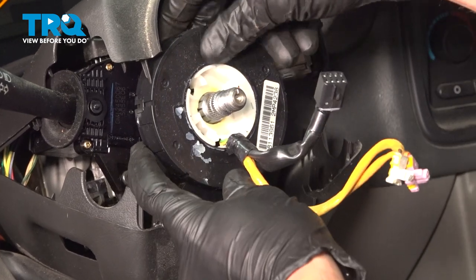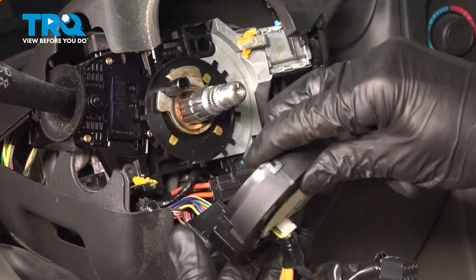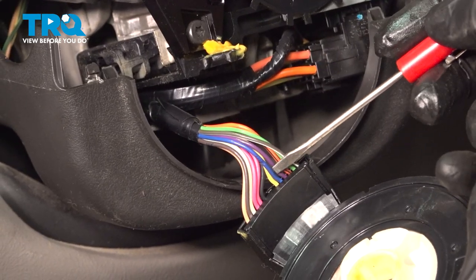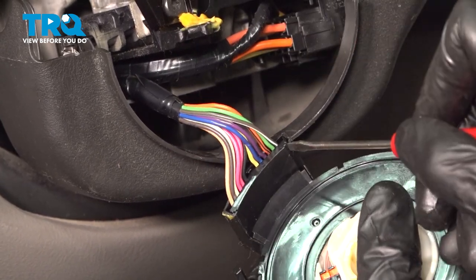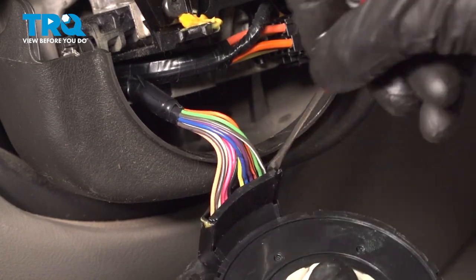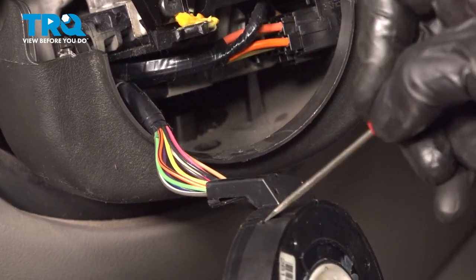Let's take hold of this unit and carefully pull it away. Keep in mind there is wiring leading to the bottom of it. Now let's continue on to the lower wiring harness. For this, we'll be using a small pocket screwdriver — you can also use a pick. We're going to get in between this area and gently start to separate it, continuing on along the body of the clock spring assembly.